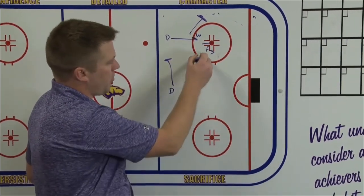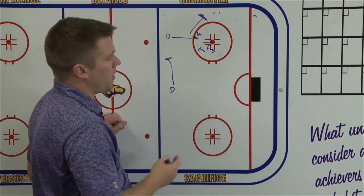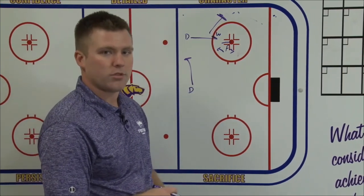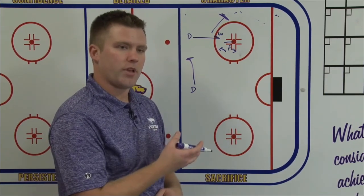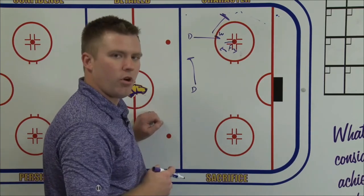The other D will slide over, but F3 is in a good spot above the puck to recover for him. He's got to make that read — if F3 is not in a good spot and he's outside the dots, our D knows he's not available and he's just got to turn, gap it, pivot and take it back out. By F3 being in a good spot, it allows our defenseman to hold that strong side wall of the zone.